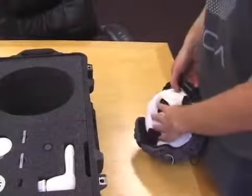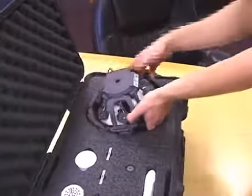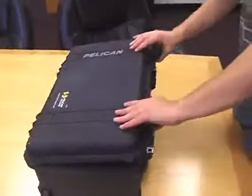For storage, stuff the supplied padding into the headset and return it to the protective case. For more information, visit the Wearable Sensing website at www.wearablesensing.com.